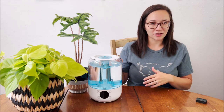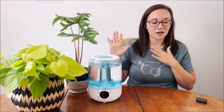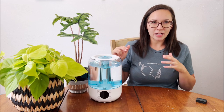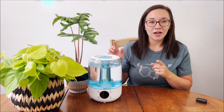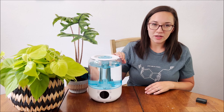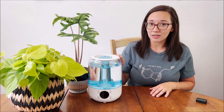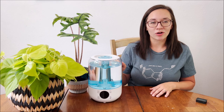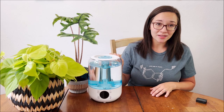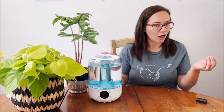Cool mist humidifiers, on the other hand — which is what this Highlife one is — use ultrasonic technology and vibration to get the water into the air, pushing cool mist out instead of evaporating it. They typically take less energy; however, you do need to be more careful about what water you put in, because it pushes that water straight out into the air. I recommend using distilled water with cool mist humidifiers — it will decrease your risk of certain illnesses such as Legionella, keep your machine working longer, and prevent calcium deposits and minerals found in tap water.